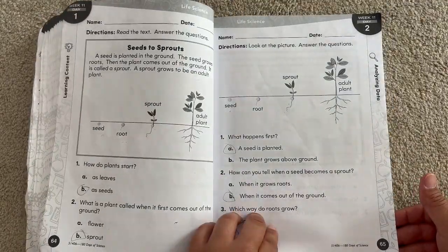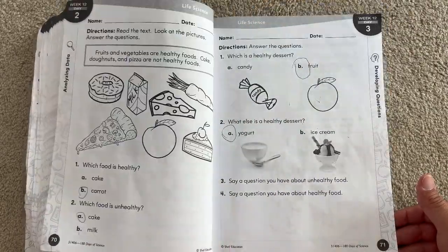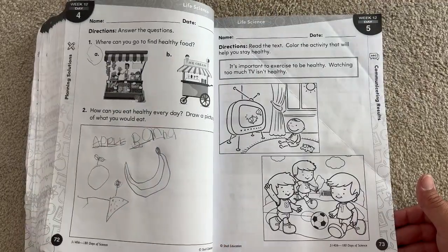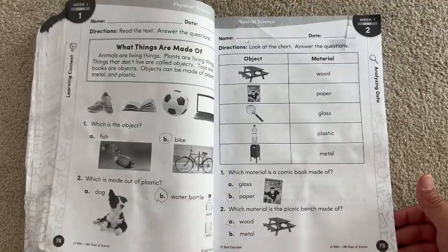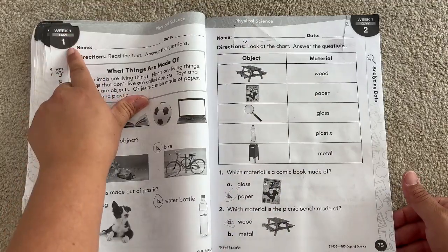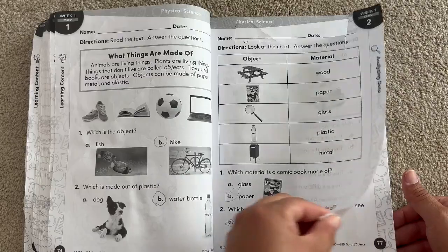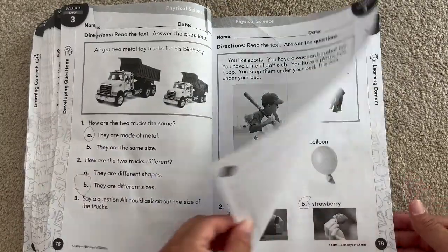If you have a child who loves science or even is struggling with science, this book is really great for them. It's really enjoyable and it doesn't take a whole lot of the day. Because this was so simple for my daughter, we actually used another science along with this book called Focus On, and it was for biology — something we use as a family group subject where it's K through 4.